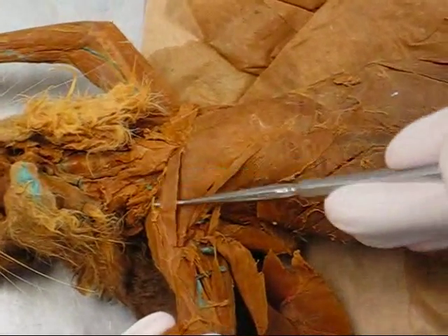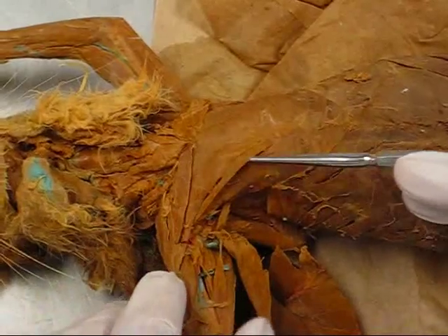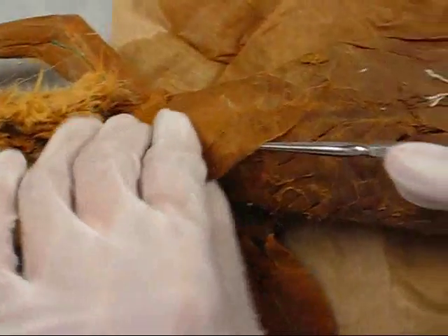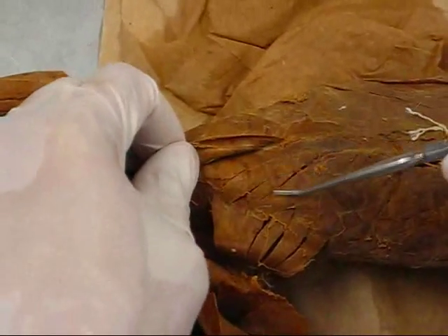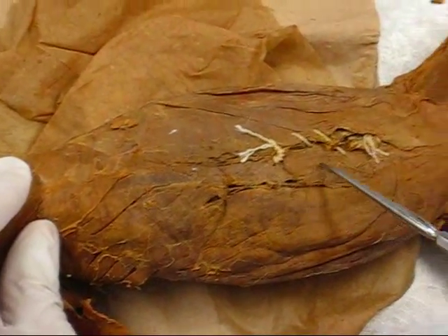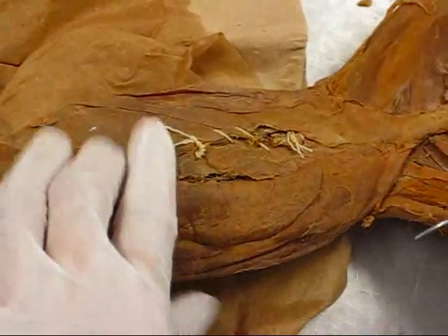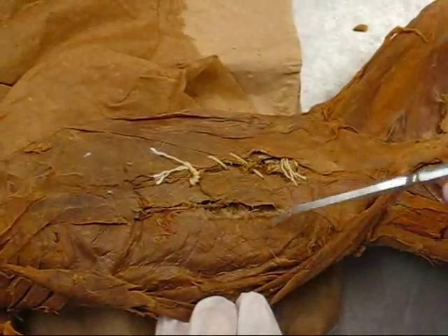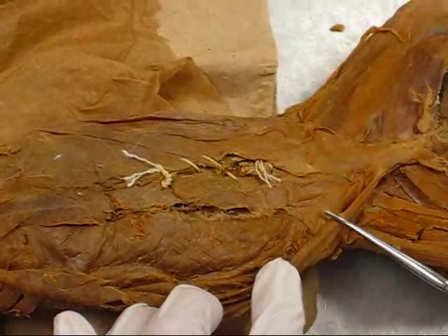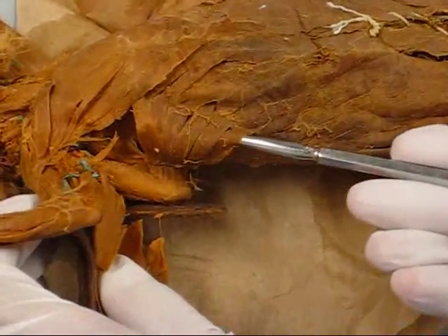This is the pectoralis minimus, pectoralis major. Underneath you have the scalenus, rectus abdominis, external obliques, transverse abdominis, the internal obliques, and serratus ventralis.